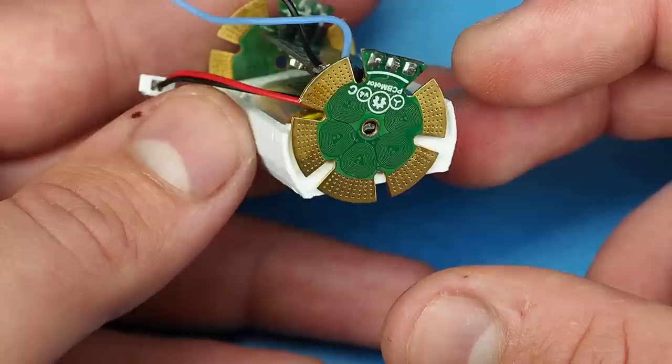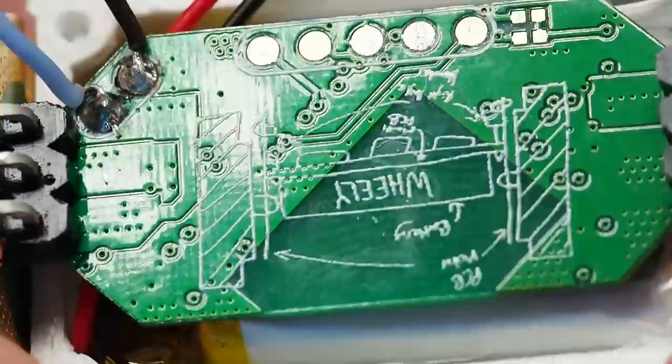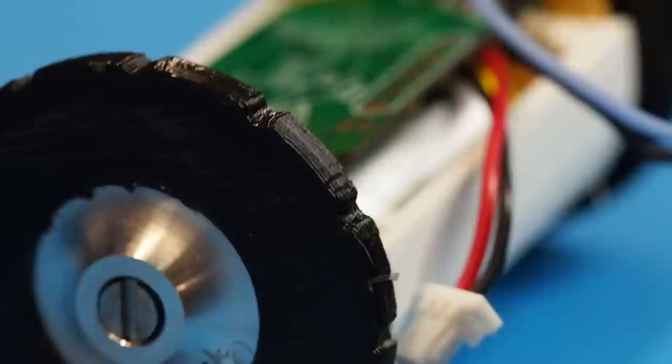This time I printed the tires with TPU, which is a rubber-like material. I also printed an enclosure to protect the electronics and the battery. The battery's capacity is now five times larger than the previous one, so the extra space we're gaining from using these thin PCB motors is directly going into increasing the battery life.